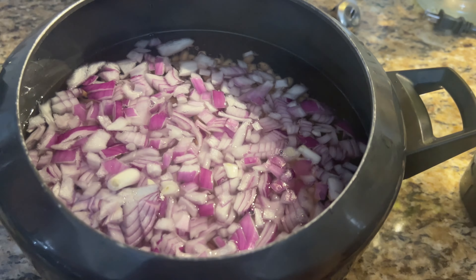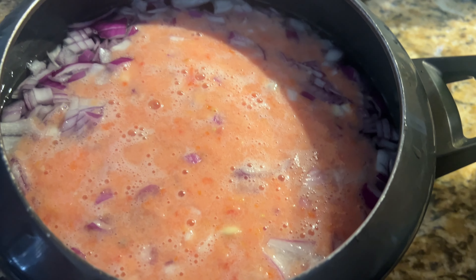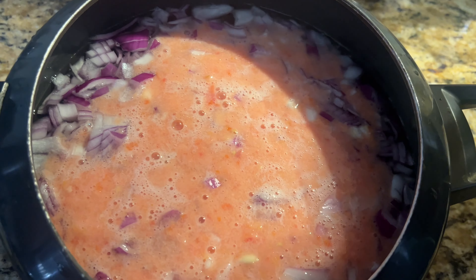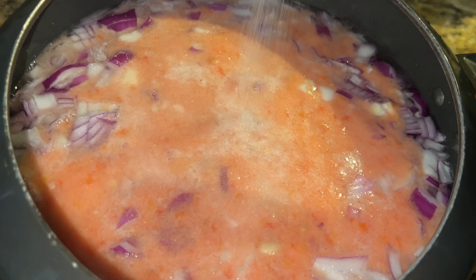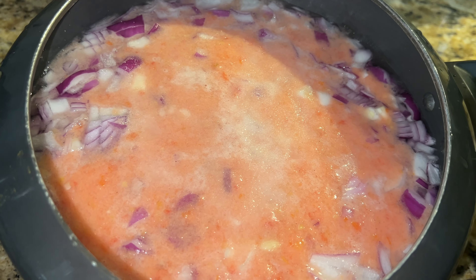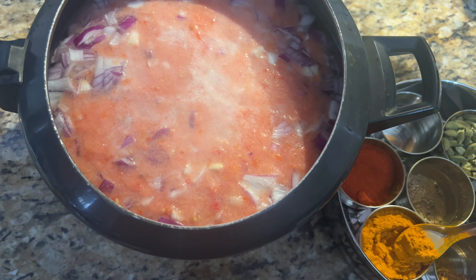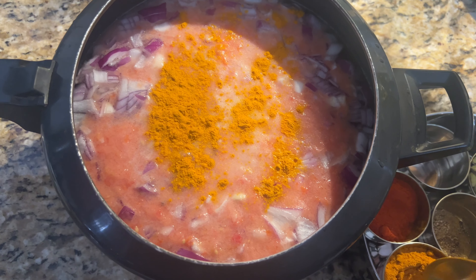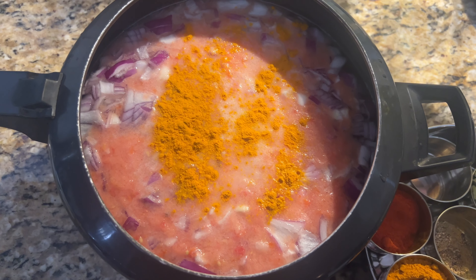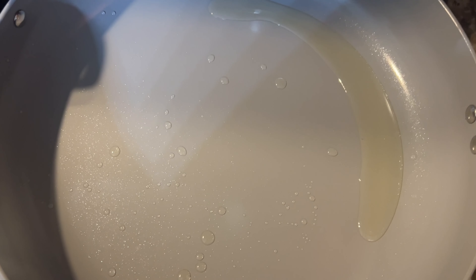I'm adding one cup of finely chopped onion, and two tomatoes — I'm going to make a puree, blend it, and just add it in. I'm doing this in a pressure cooker, but you can also do it in an Instant Pot. In less than 30 minutes the recipe is ready; the only thing that takes time is the overnight soaking. I've added salt to taste, and I'll mention all the ingredients in the video description. Here I'm adding one teaspoon of turmeric powder.